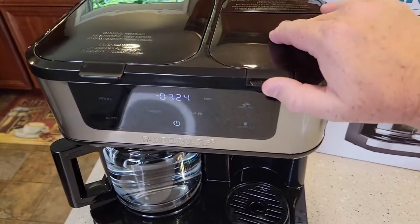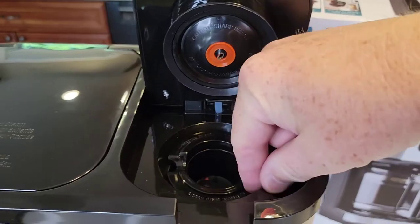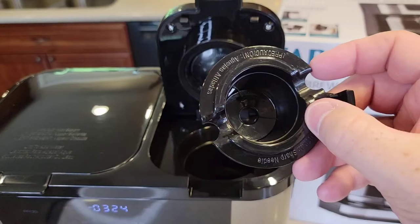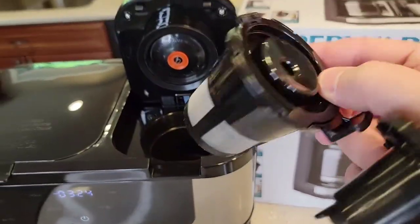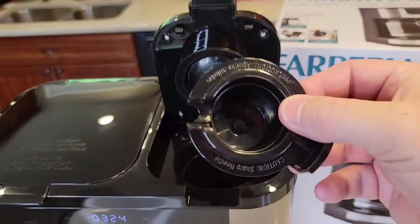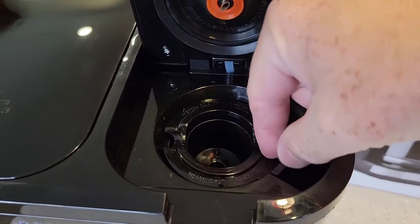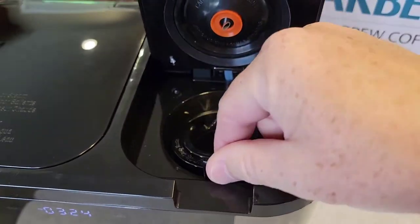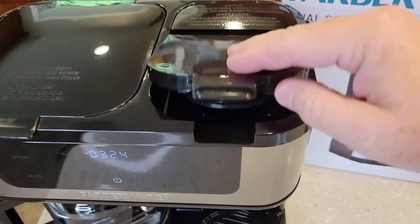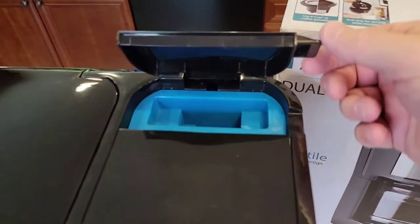Now we've got the coffee maker side set up. Let's switch over to the K-cup side. We open this up — be careful, there's a sharp needle there. This is the K-cup holder; it has a sharp needle in the bottom. Put the K-cup holder in here and don't put a K-cup in there — just leave it empty. Make sure it has a little notch. Don't get it off center or it won't close. There's a little notch and this should close and snap. It has to snap.